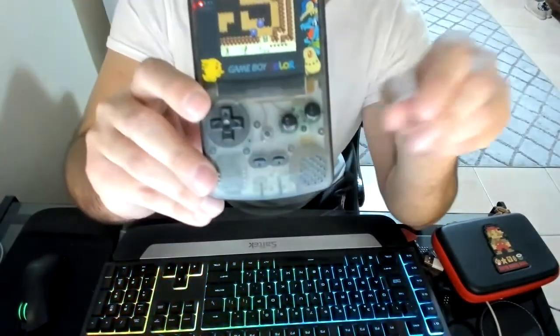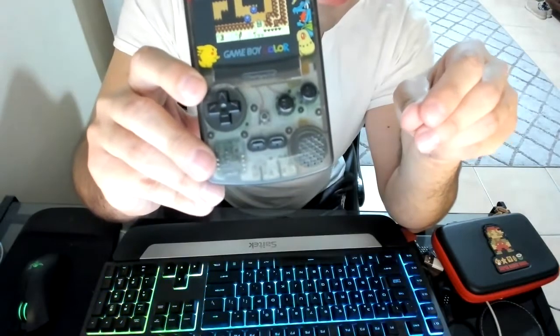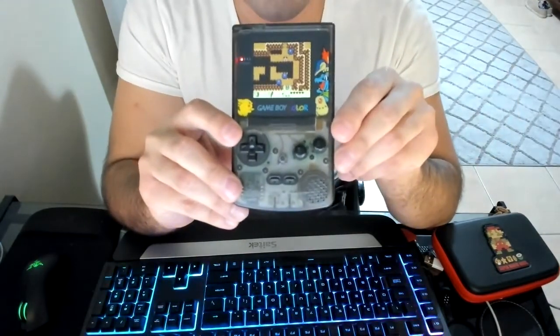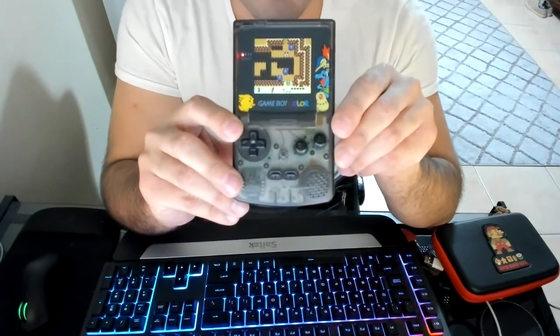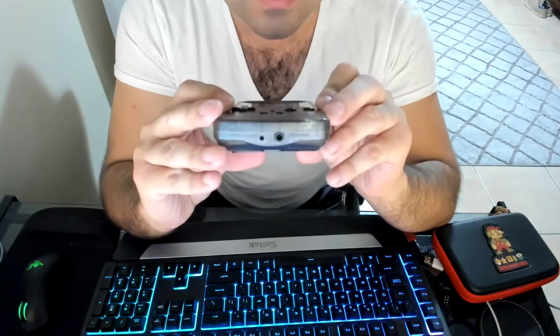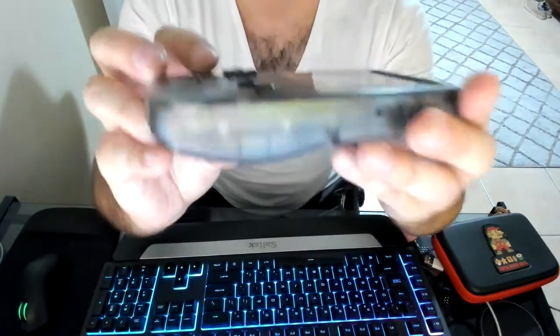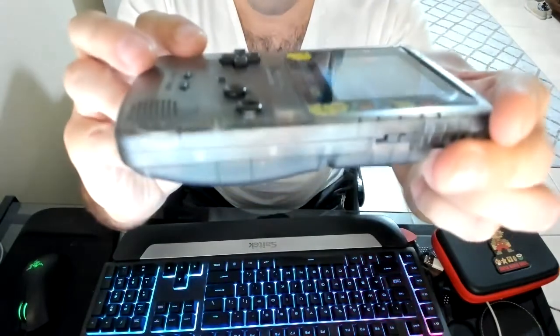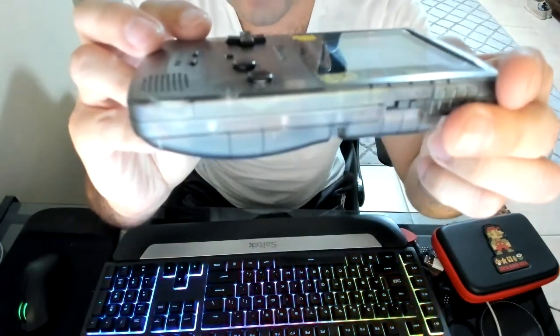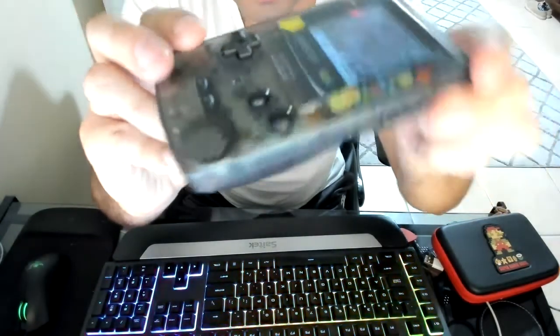That's where this comes in — it's just a tactile button. You can get them very cheaply; I got about 100 of them for around $10 off eBay. It's not very protruding at all — it barely comes off the shell, maybe two millimeters.